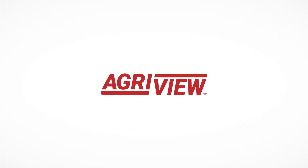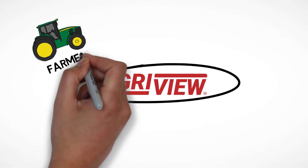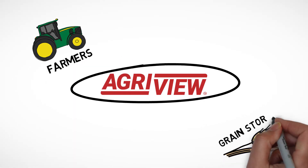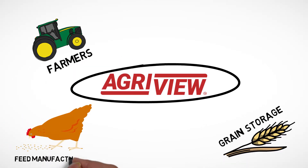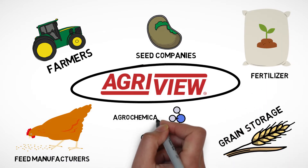AgriView is an inventory management solution made for everyone that works in agriculture. It's used by farmers, grain storage facilities, feed manufacturers, seed companies, fertilizer, and agrochemical companies.